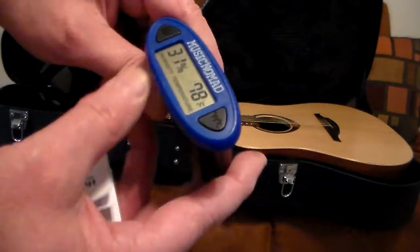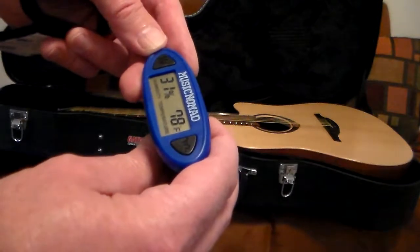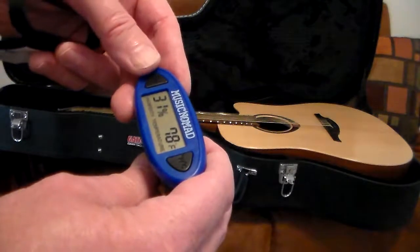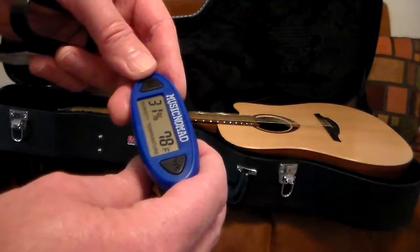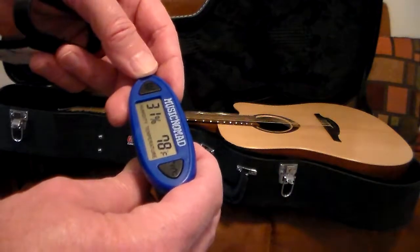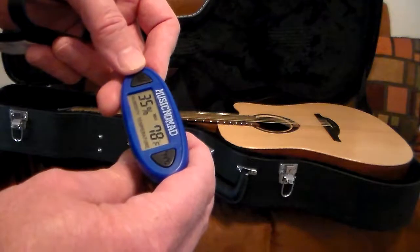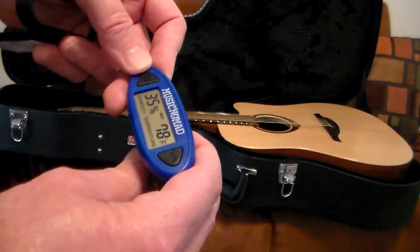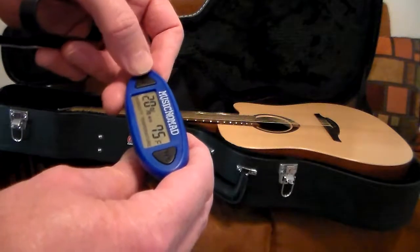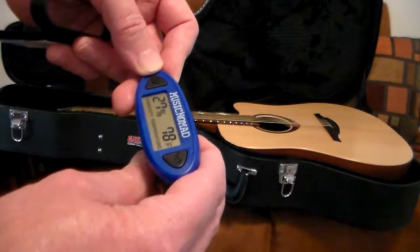It has Fahrenheit and Celsius readings — just select your preference. We're going to do Fahrenheit. If you're in Canada, grab Celsius, or centigrade depending on where you are in the world. Right now it's reading 31% humidity at 78 degrees — we're in Arizona in November. There's also a min/max button.